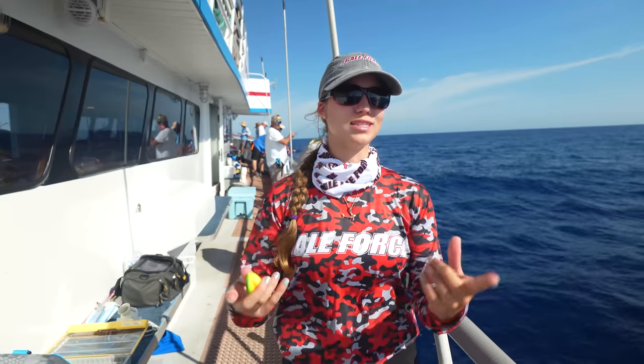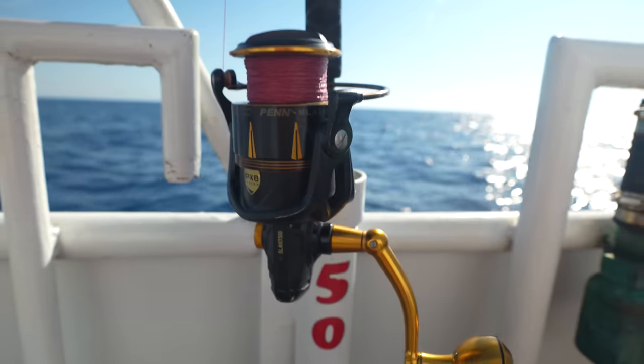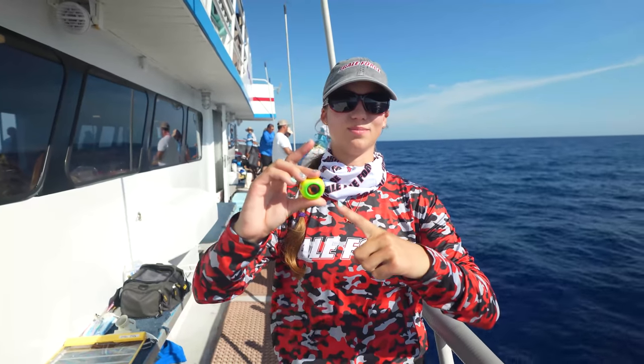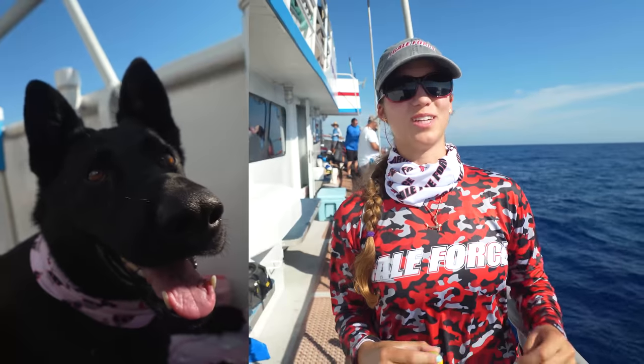The whole purpose of this video is to teach you guys how to use the eye drop jig. We like it because you can use it on any rod and reel — you don't have to have a slow pitch rod. You can use a spinner, a bottom rod, conventional, whatever you want. That's why we like this jig. My name is Emily. Amanda's behind the camera. This is Kona, and welcome to our channel, Gale Force Twins.